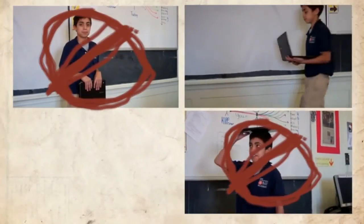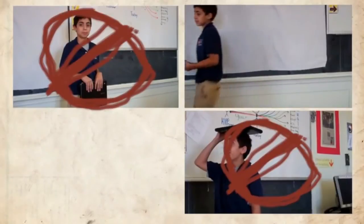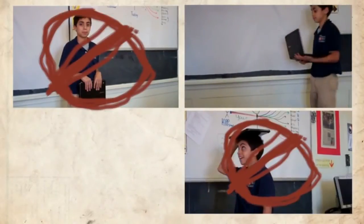In his third attempt, he has opened his Chromebook before he's arrived at his work table. If he was trying to impress me by showing me how excited he was to work in my class, it didn't work.